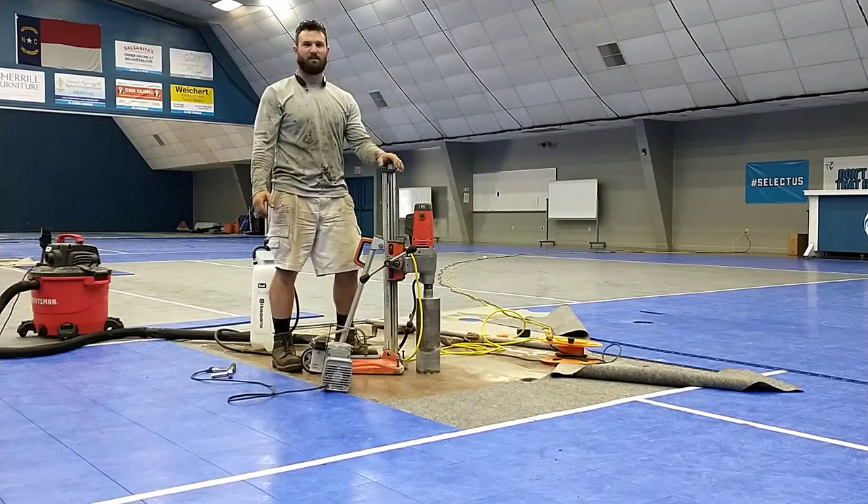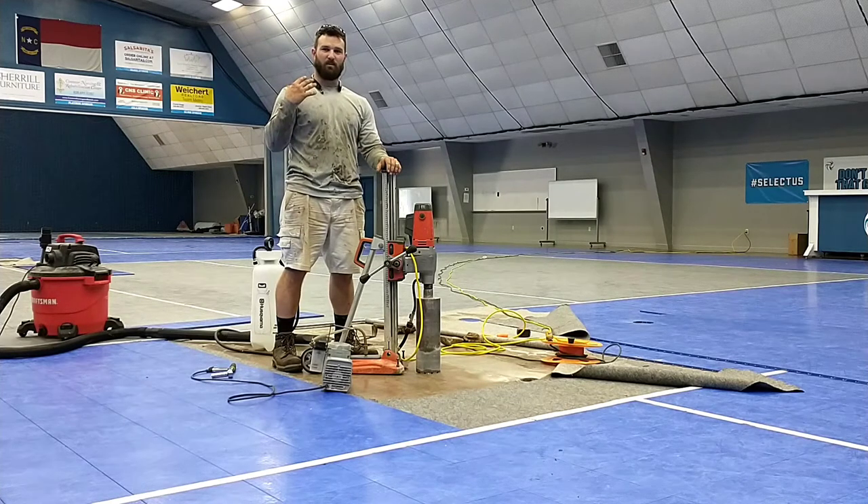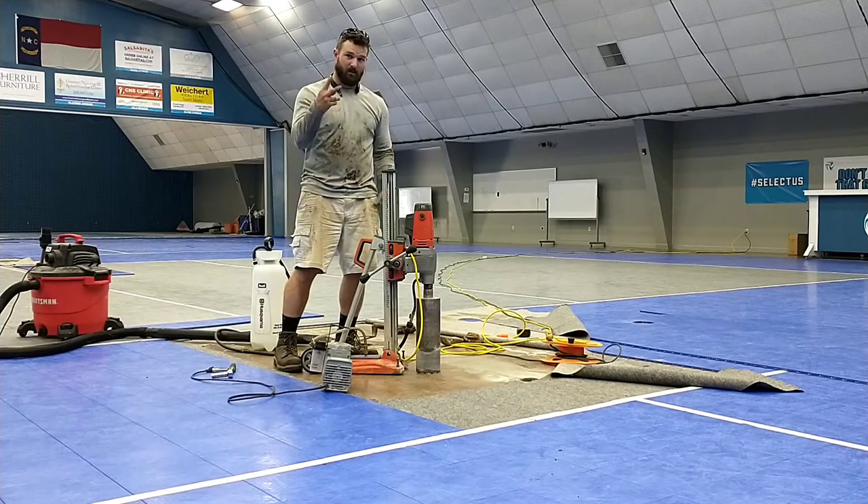I've done this once, but the camera the whole time was cutting me off here. I know I'm not the prettiest person on the planet, but I figured that was a little dumb not to have my face in it — just to have my lower body in it — so round two.